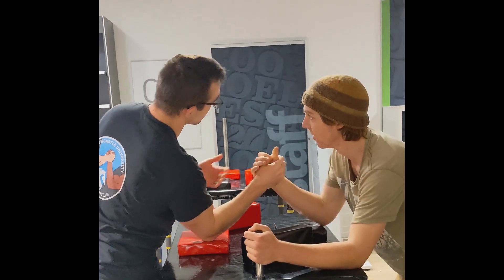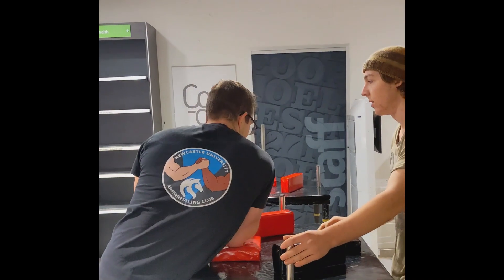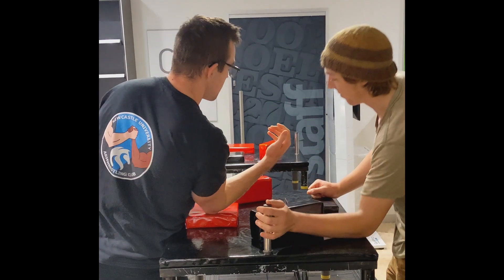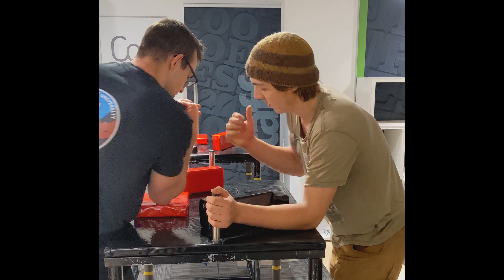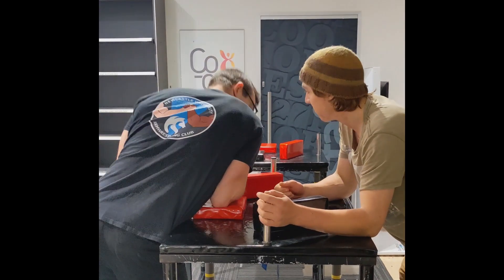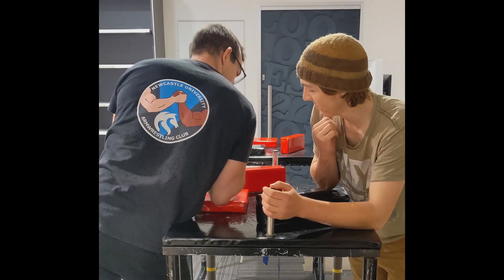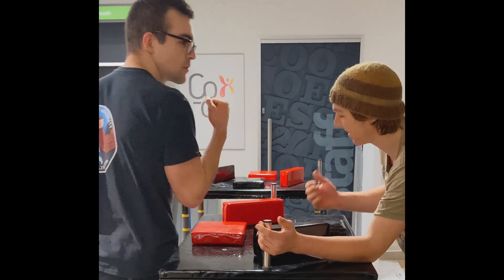If you want to do a press, I generally advise against it when you're starting out. If you're here and someone rips you out, suddenly you're outside your shoulders — you've got to be really mindful of that. When you're pressing, you really want everything to be in a line, and you can just press down, because there's a point you can't bring your hand any closer — you just lean down on that and apply pressure, just pressing using your body weight.